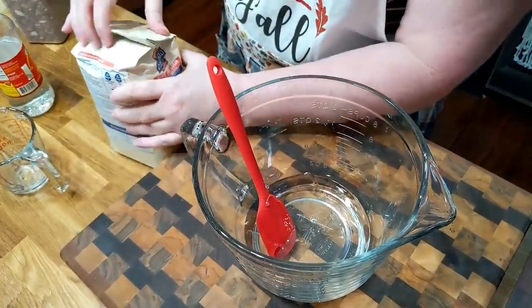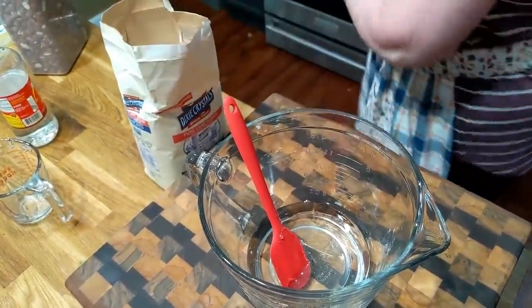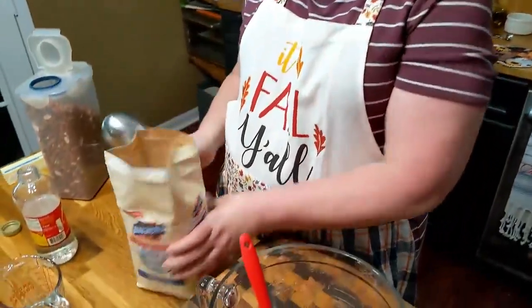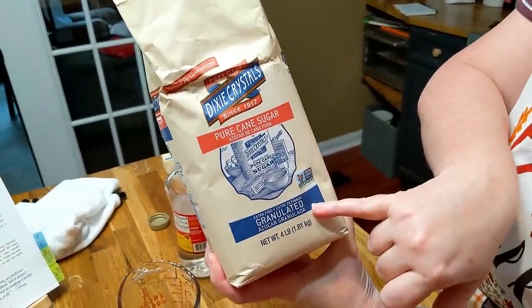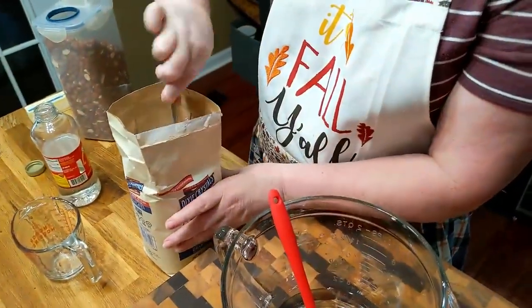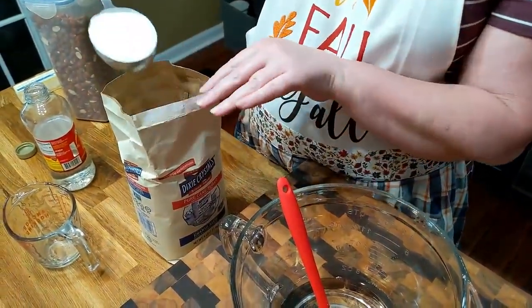Now we're going to use a cup of granulated sugar. Get you some good sugar — I believe Dixie Crystals is extra fine granulated. When you make candy, any kind of candy, try to use a sugar that says it's extra fine. That way you don't have huge sugar crystals that you've got to wait on to melt.